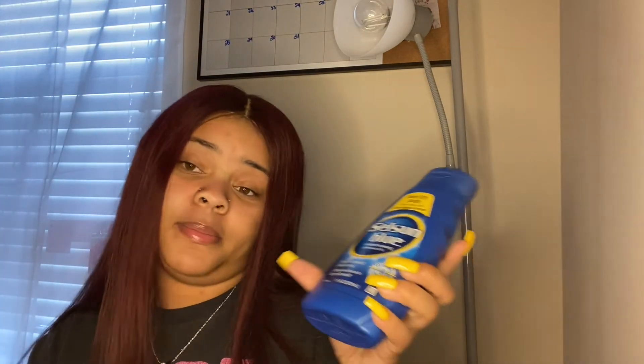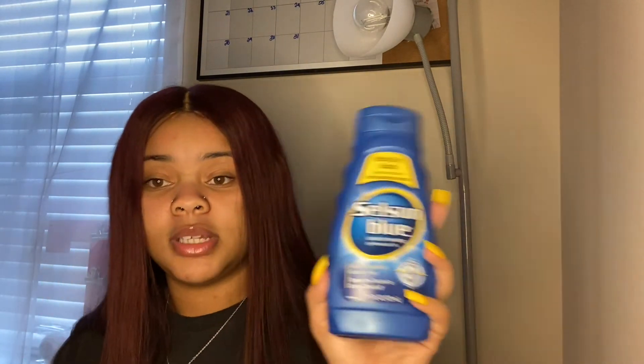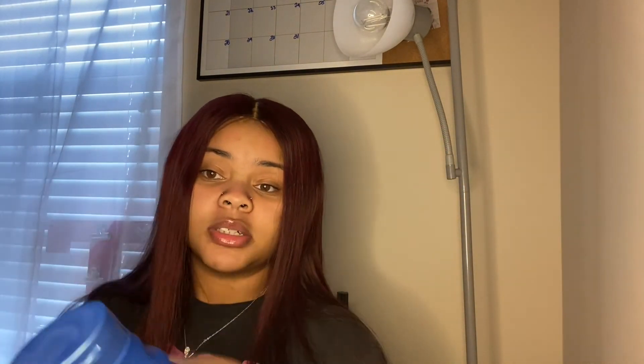Mix the Selsun Blue with her ointment right here. She said to put this in, leave it in for a minute, brush her hair through, comb it, and then rinse it out, and then re-wash her hair with her baby shampoo. And it actually did work.